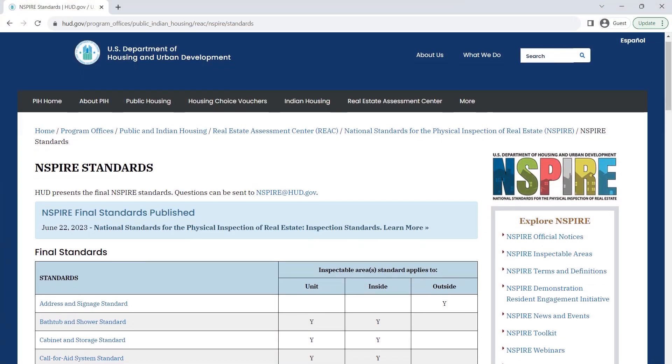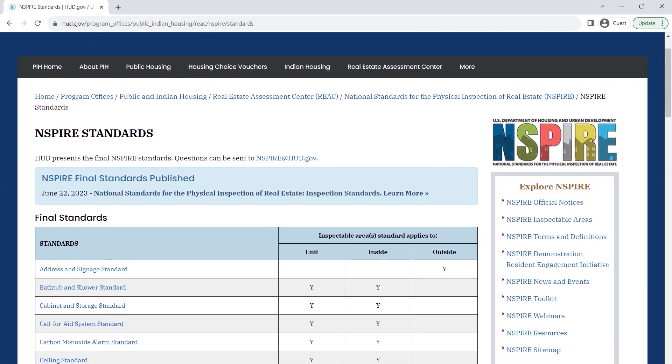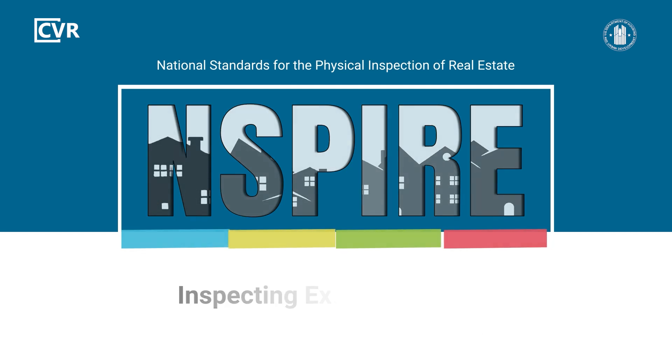For more details about inspecting exterior lighting and other inspectable items, review the NSPIRE standards on HUD's website. To see more NSPIRE inspection videos and other training resources, visit HUD Exchange.